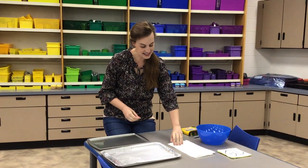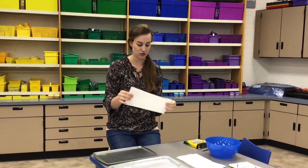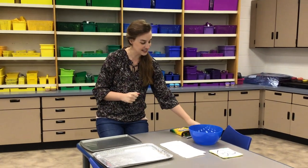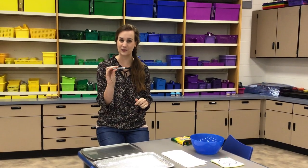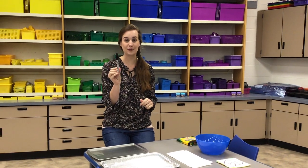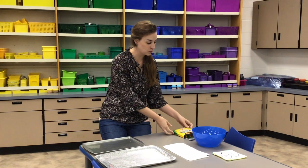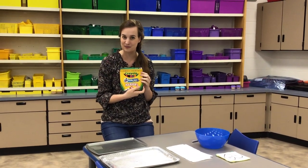First let me tell you some things that you're going to need. You're going to need some paper towels — it really doesn't matter what size you choose, I like the smaller size but you can choose any size you'd like. You're going to need a permanent marker like a Sharpie. Bic markers would also work, but you're going to need a permanent marker.